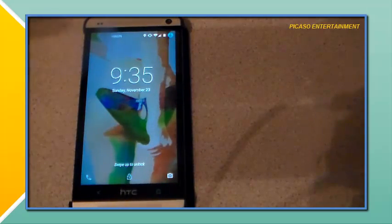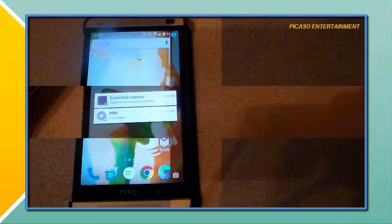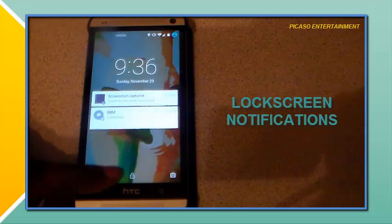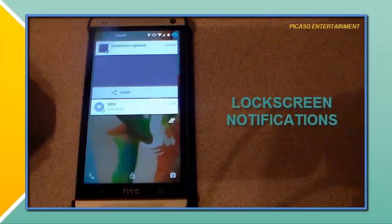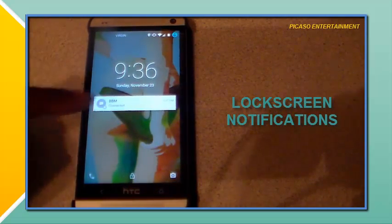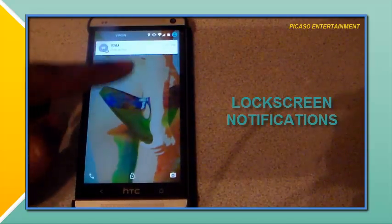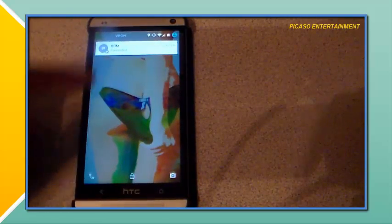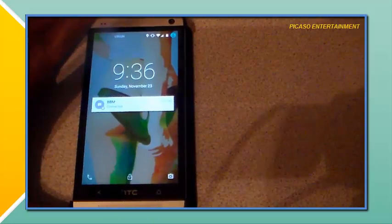You can also just swipe up to unlock. These are the 5.0 notifications on the lock screen, which is very cool. You can swipe them down to expand and get a better look. There's a clear all option, and you can tap back or swipe right to dismiss. This is an ongoing notification so it will stay there. I'm not sure if I'm going to keep the stock lock screen, but I am loving it — it is awesome.